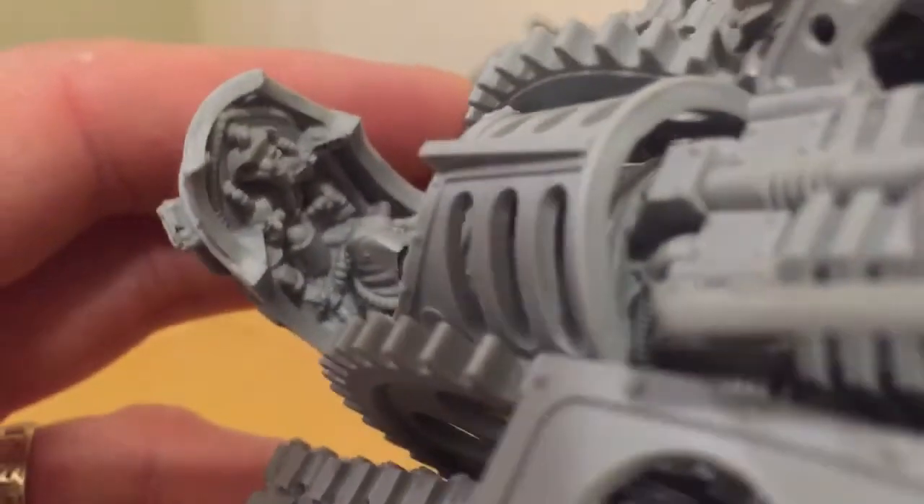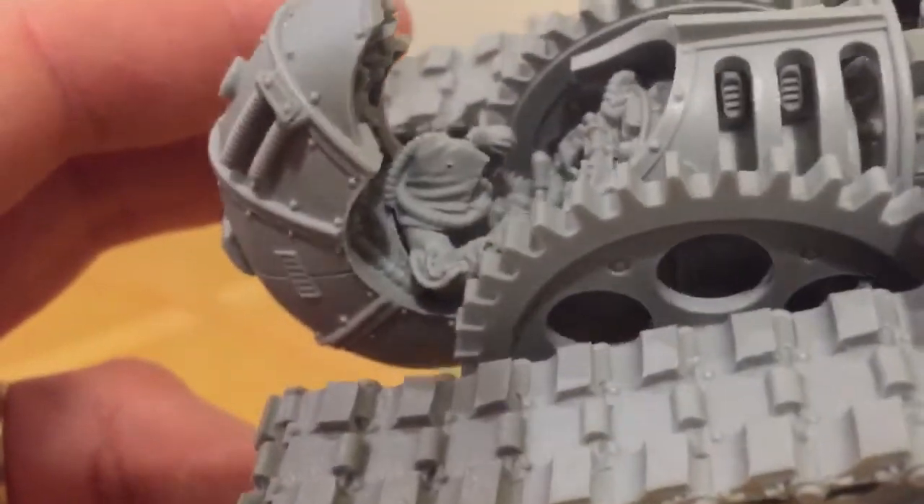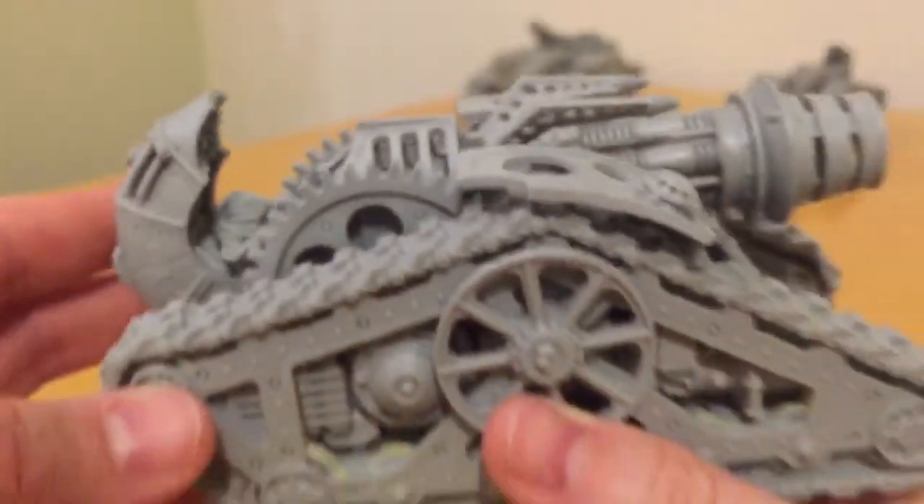This leads us nicely into looking at some of the close detail. What a fantastically detailed cockpit this thing has. This crew member, much like HR Giger's navigator, looks like he's grown out of the seat.